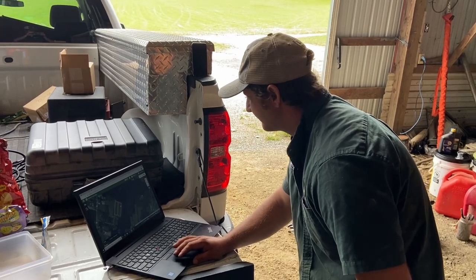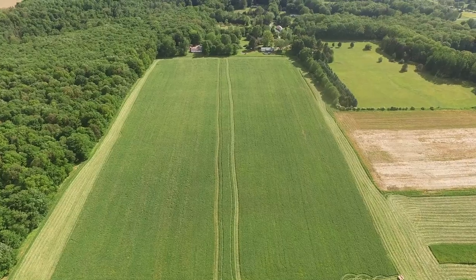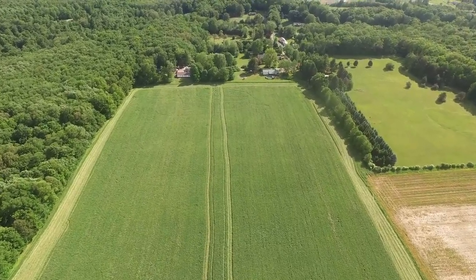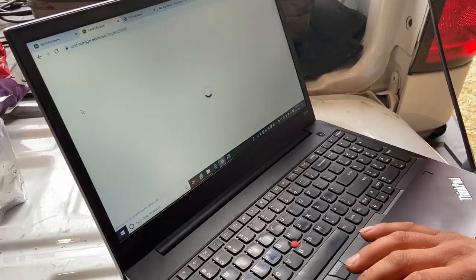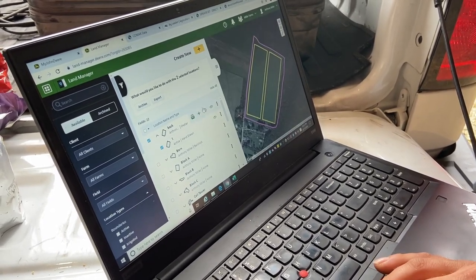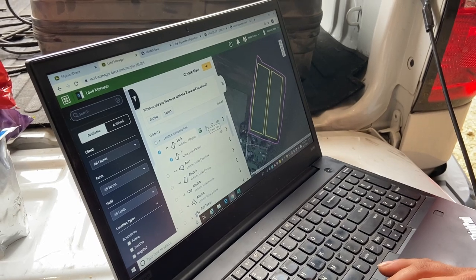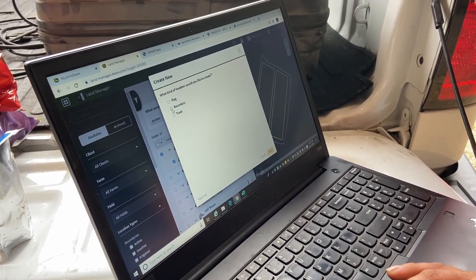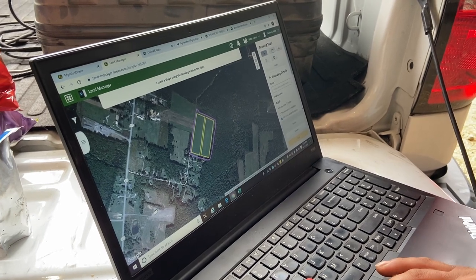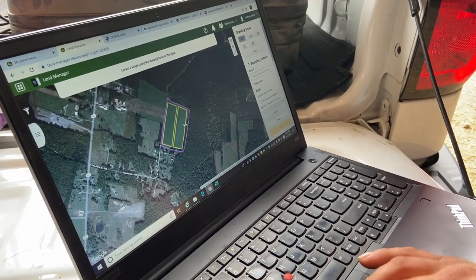We went to the John Deere Operations Center and created two identical seven-acre fields in the Land Manager using interior boundaries — the main field is eighteen-and-a-half acres. To build interior boundaries, you select the field you're working with in the Land Manager, hit the plus symbol for boundary, draw new, then choose from multiple tools. We usually use the draw polygon tool to make our two identical seven-acre boundaries.